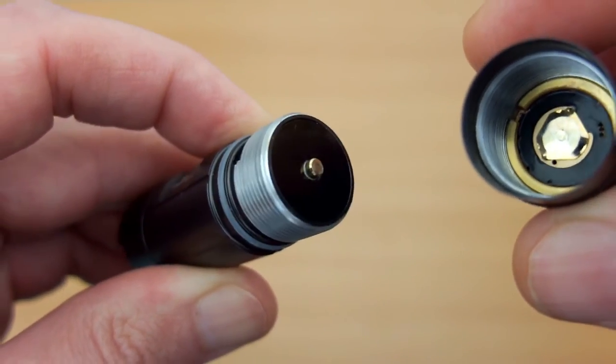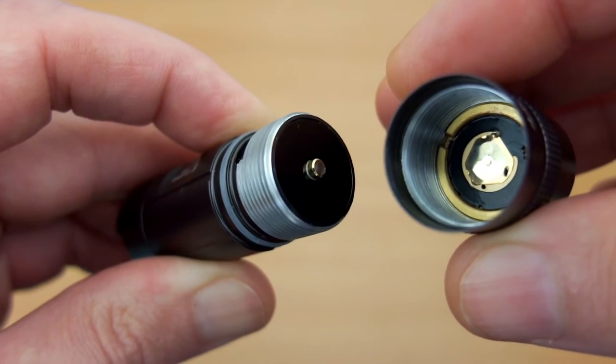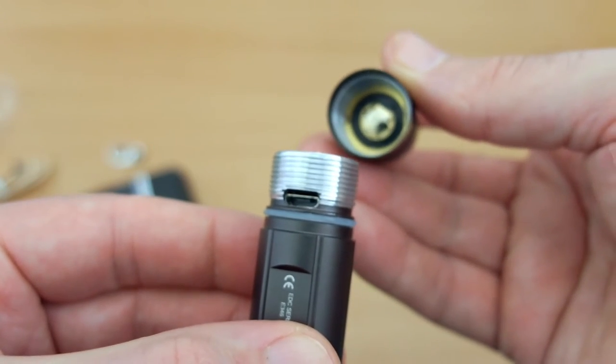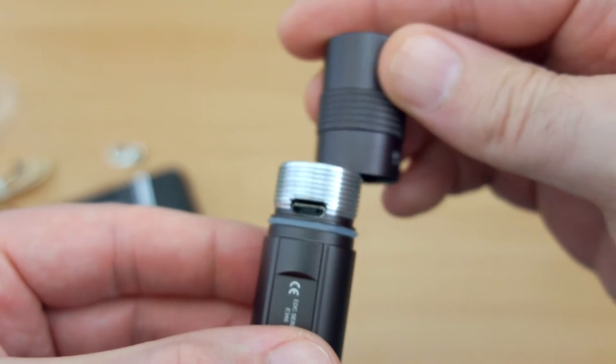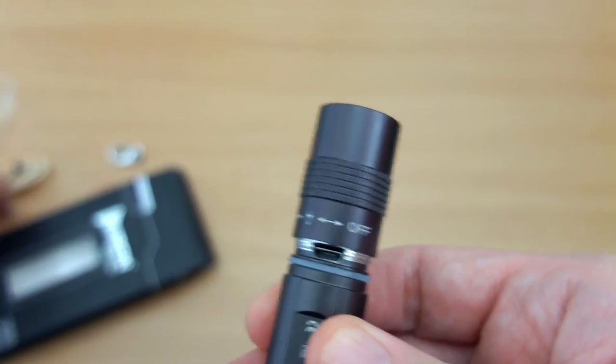Unscrewing the top completely, you'll see the contact point and the points inside the torch head. Because the threads are long on this you'll see the length of them there. You'll also see the micro USB port, and there's a small indicator LED on there. The good news is that you don't have to completely remove the head of the torch to charge it.